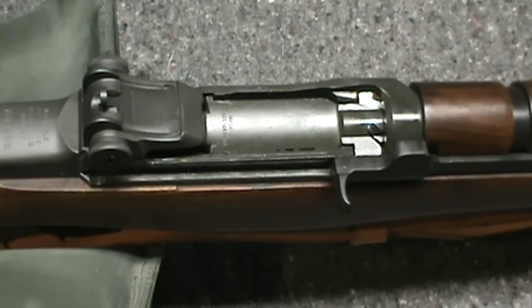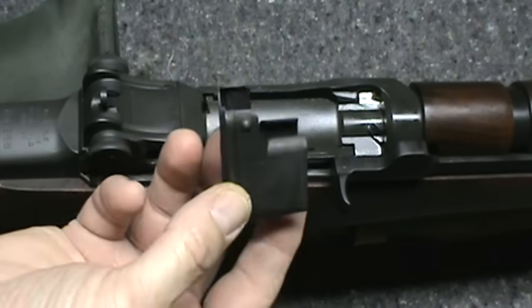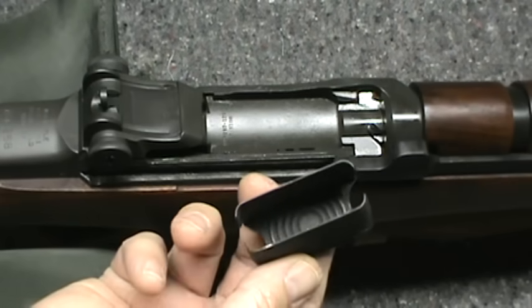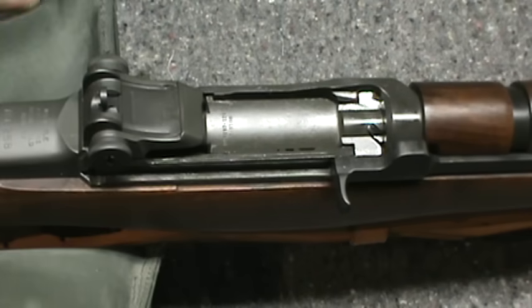What I see in the store is they have these five round clips you can buy, but you don't really need them. The old standard clip for the gun is an eight round clip — that's all you need.